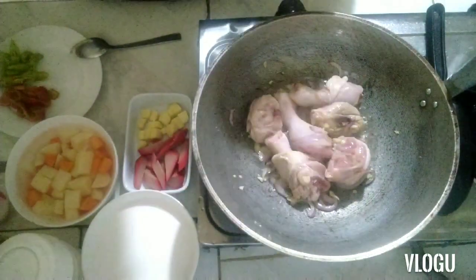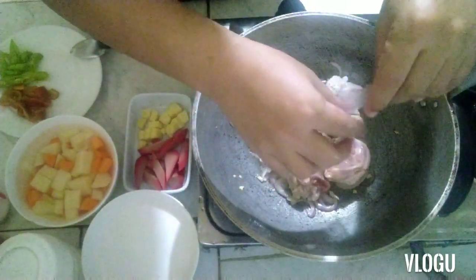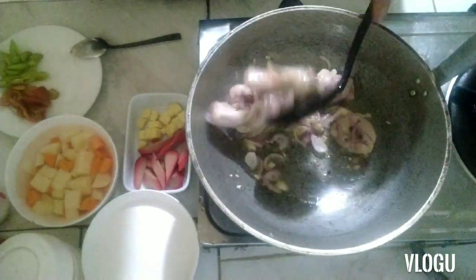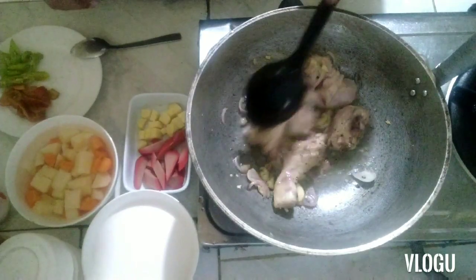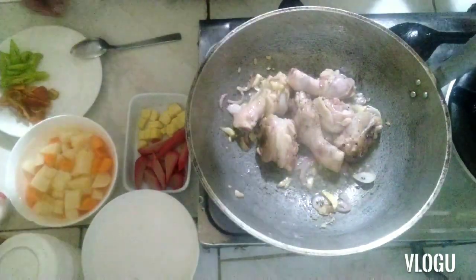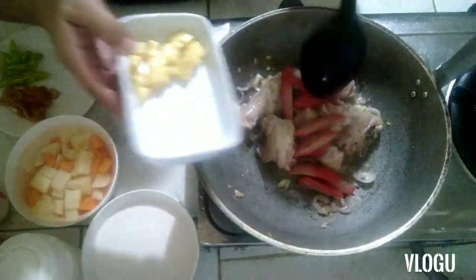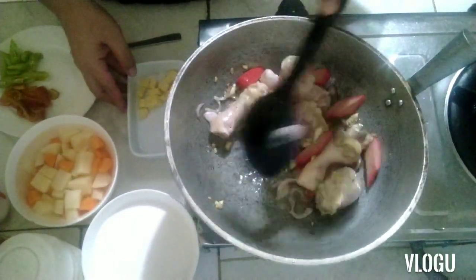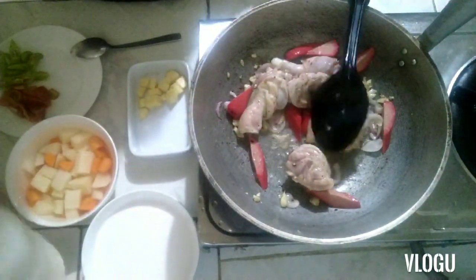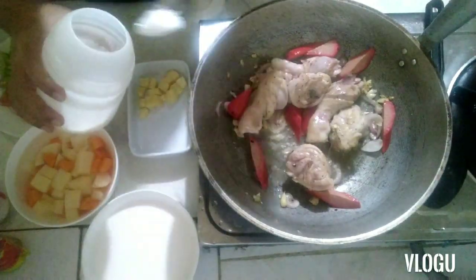Next, add black pepper — about a quarter teaspoon. Then add the egg. And then salt — just a little since we have patis (fish sauce). Salt and pepper are partners, that's how you give taste. Then about two tablespoons of fish sauce.